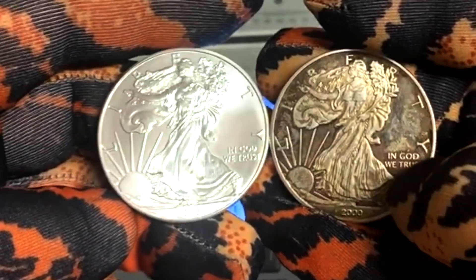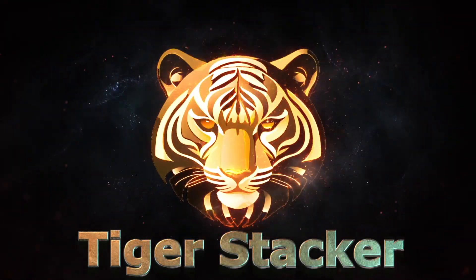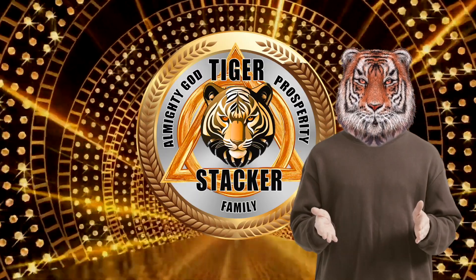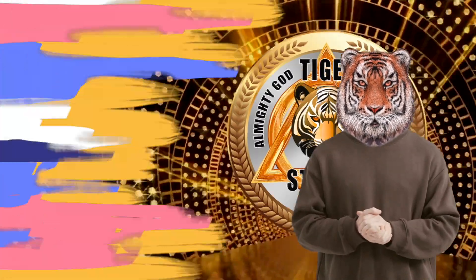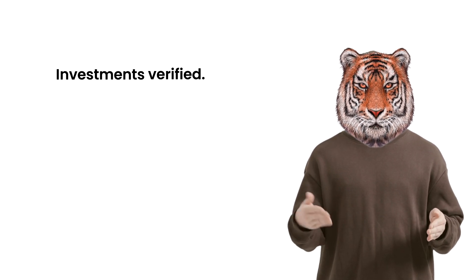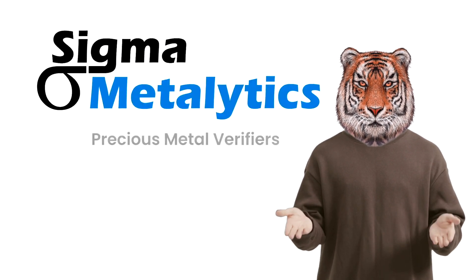Which one do you think is the real and the fake? What's up everyone? TigerStacker here. This is the third video in detecting fakes. This one is more expensive than some, but not as expensive as the x-ray machine. And of course we are talking about Sigma Metallitics.